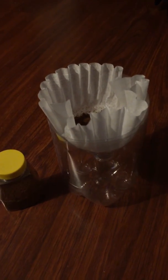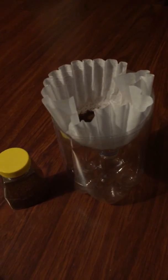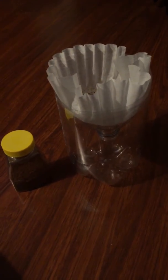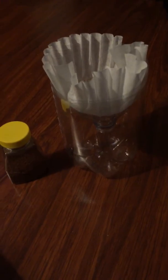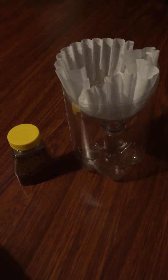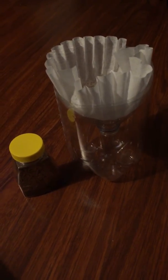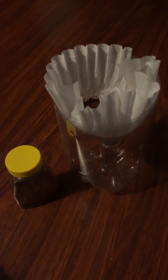You can use it camping or anywhere you go, anytime you need coffee and don't have a way to get it. If you're going survival or out in the wilderness, make sure you have your two-liters with you — they'll help you a lot when you're out camping.